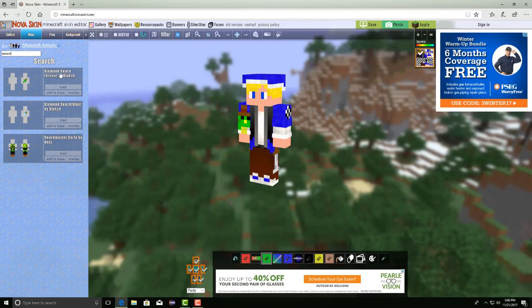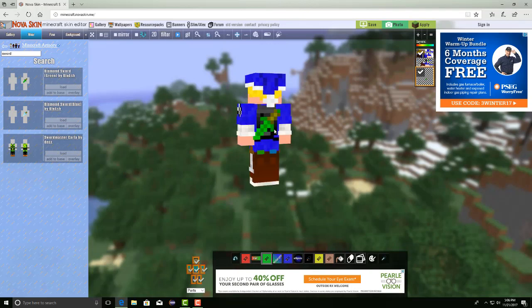I also want to show you guys you can add other stuff like swords — it doesn't necessarily have to be on their head. I'm going to hit "overlay" and as you can see, it adds a sword to it. That actually looks really, really good. We might just leave that for next time. There's a diamond one and a green one — that is really cool. I might just add those in general because it actually looks really good on him.